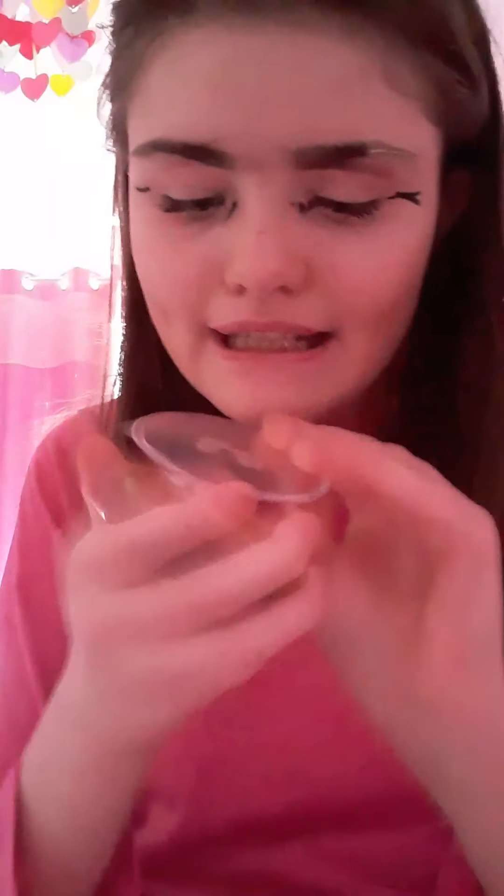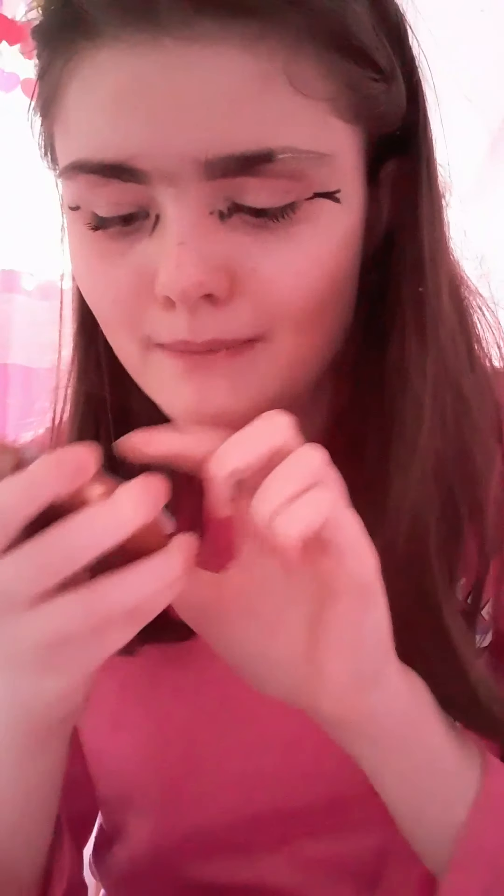I'm taking some shimmer by Rimmel and using my Real Techniques blush brush, just to bronze it up. For the hair, I'm using this hair curler, which is the easiest thing to apply.